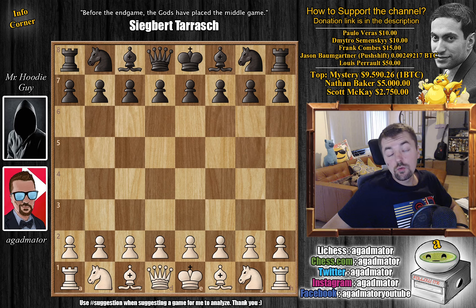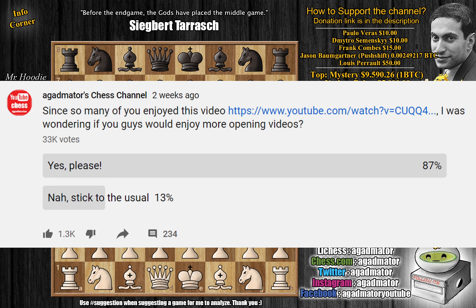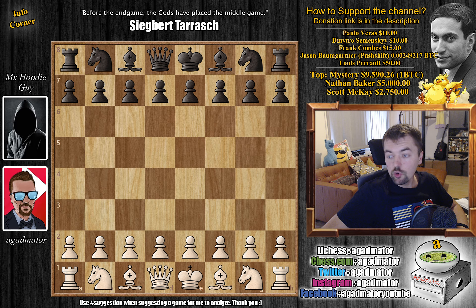Hello everyone and welcome to another video where I'm going to be teaching you something very cool — the Scandinavian defense, or a certain line of it. After pretty much the only opening video I've ever done on the Evans gambit, I asked on my channel whether you guys would enjoy more videos of this kind explaining openings, and 87% of you said yes. So I'm not going to do these very often — maybe once a week, once in two weeks, or maybe once a month.